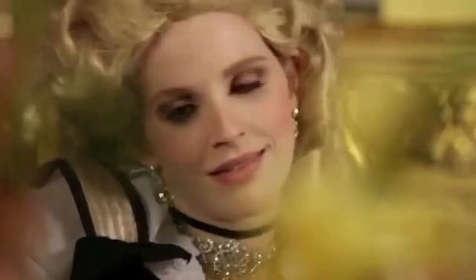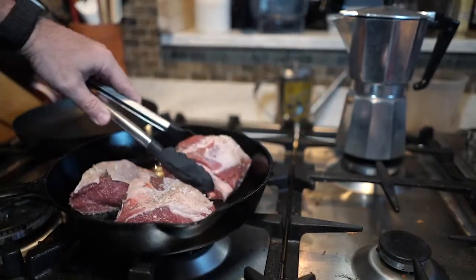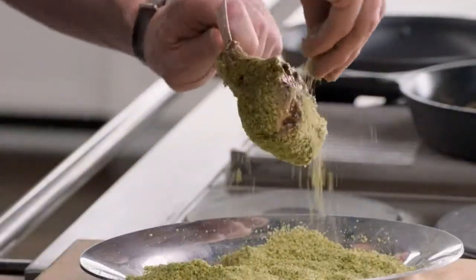This is the ultimate dinner party showstopper. It's glamorous. It hits the table and it's got that wow factor. I'm going to season it, sear it, and then put this beautiful basil crust on it.